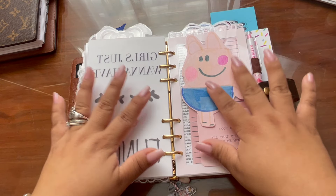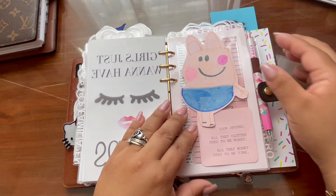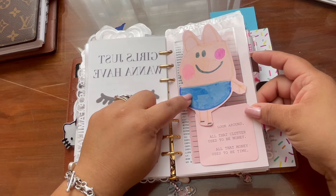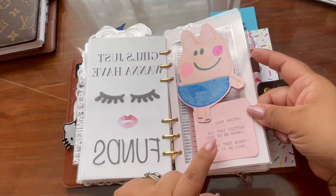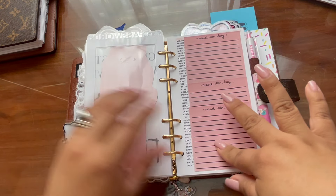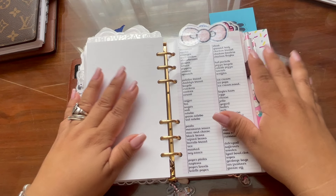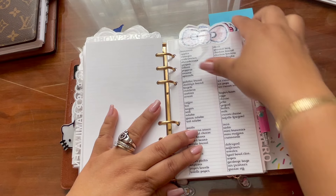I keep my passwords in my planner. This planner stays at home 99% of the time — I don't really take it out with me unless I travel and need to pay bills. I keep it safe and sound. This is George the Pig that Frankie drew for me — I love it so much. 'All that money used to be time' — it's a cute quote. These are my passwords, all organized. My kids know where they are if they need something — I trust my kids.